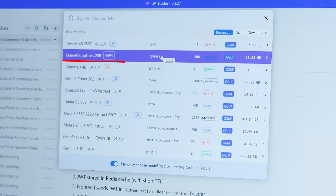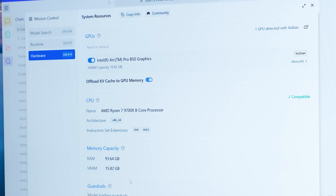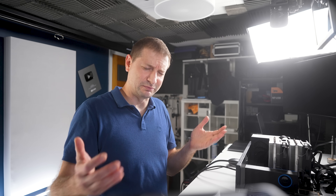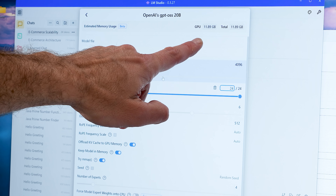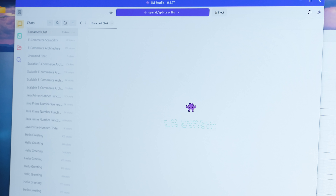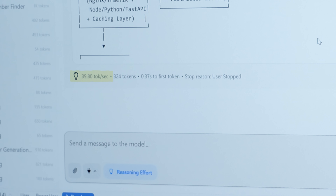Let's do another popular model: GPT-OSS-20B by OpenAI. LM Studio is telling me only 23 out of 24 layers can be offloaded to the GPU — I don't believe it, let's do all 24. I did set my guardrails to relaxed, which keeps memory in check. The GPU estimate is 11.89 at context length 4,000. Let's start at 4,096 and see what happens. It loads fine. It is a thinking model so it does that first — 39 tokens per second. That's pretty good.